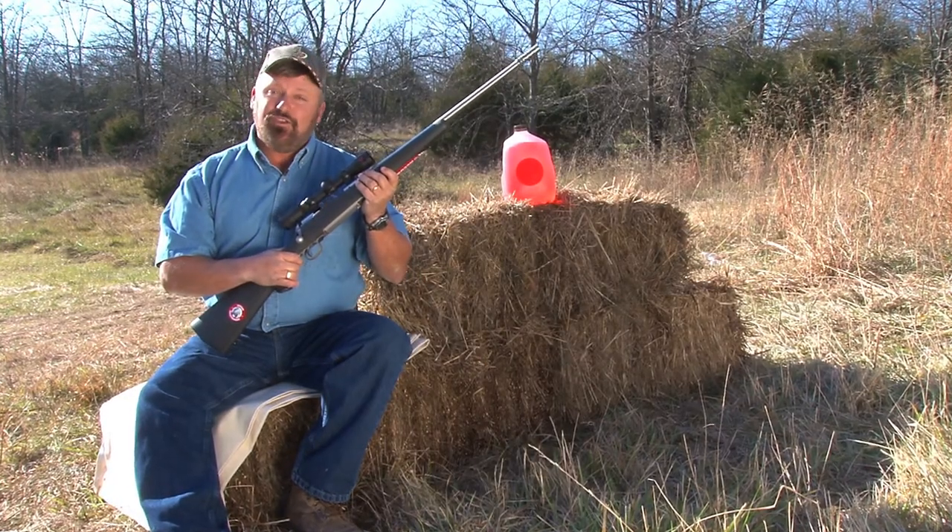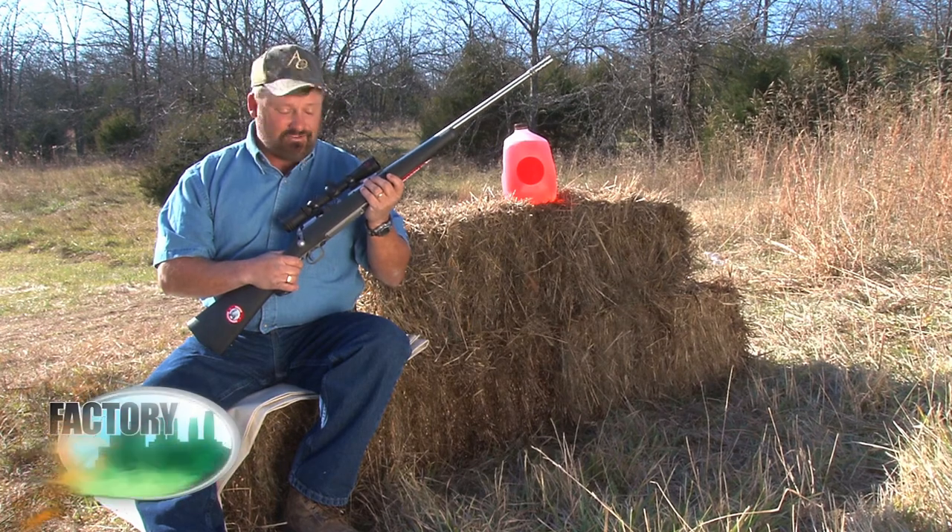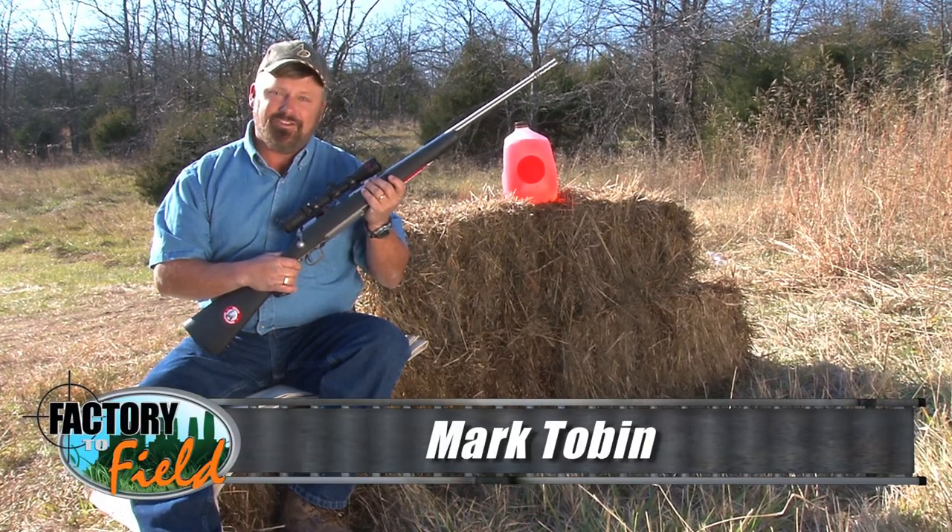Welcome back everybody. Well as you can see I finally got this gun out of Becky's hands. It's only because she ran out of bullets though.